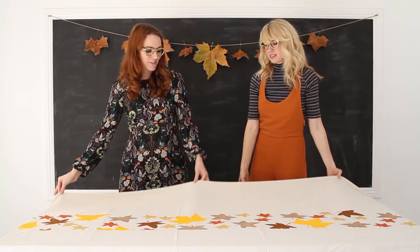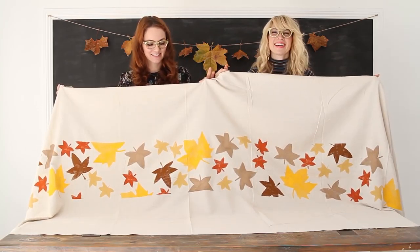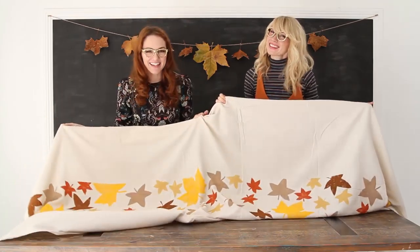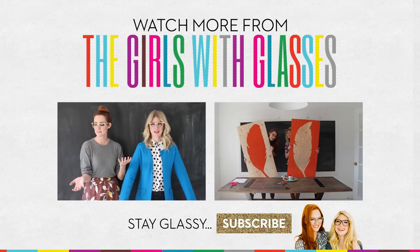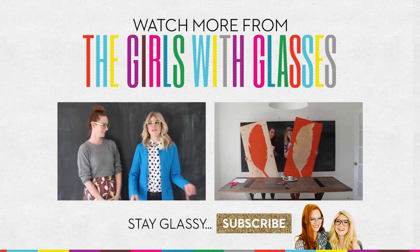Okay, there's one — I love it so much! Let's lift it up a little bit to show our work. Thanks for watching, subscribe and stay glassy. Happy Thanksgiving!